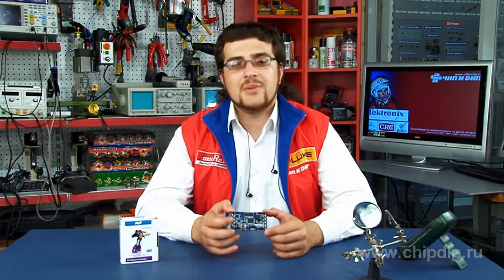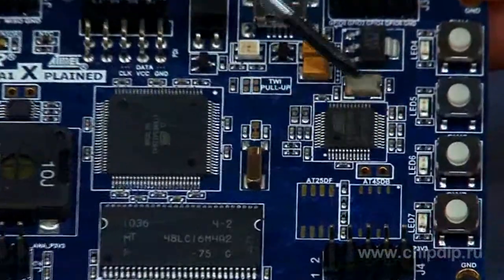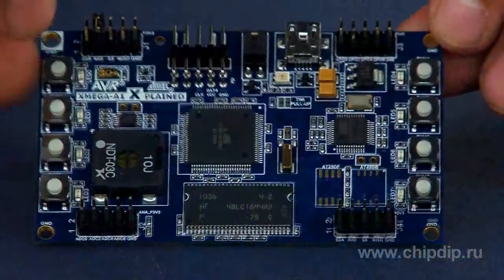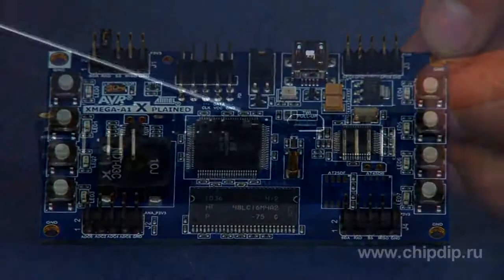The kit also features 8 MB daily flash based on the AT45db64 microcircuit, audio output, power assist and dynamic, temperature detector, USB-UART transformer based on the AT90USB1287, 8 user LEDs and buttons, A and B ports of the controller, and output to plugs.